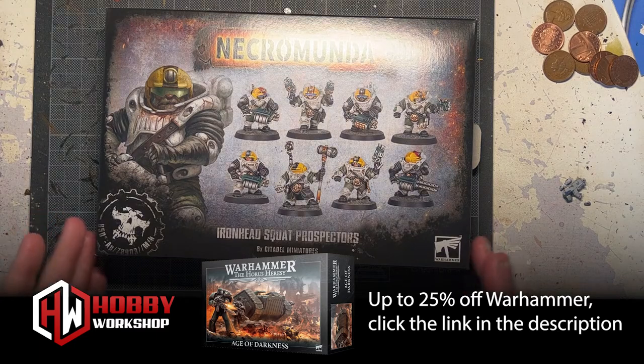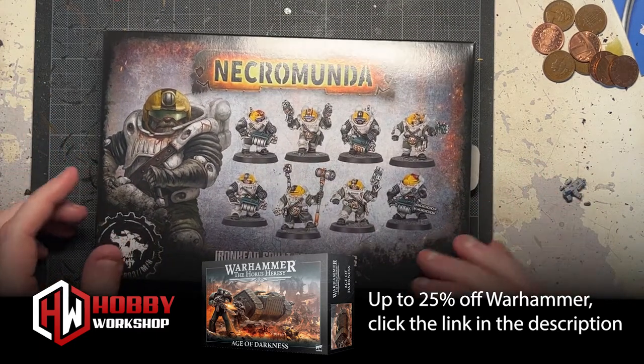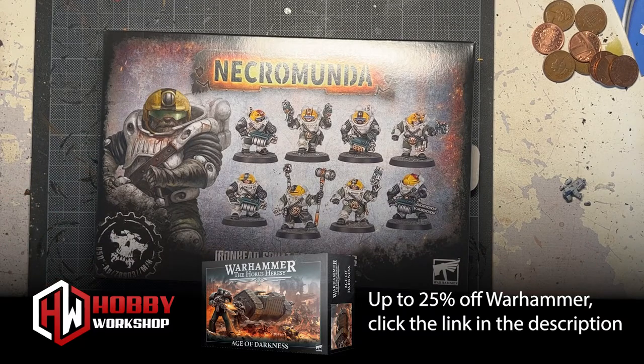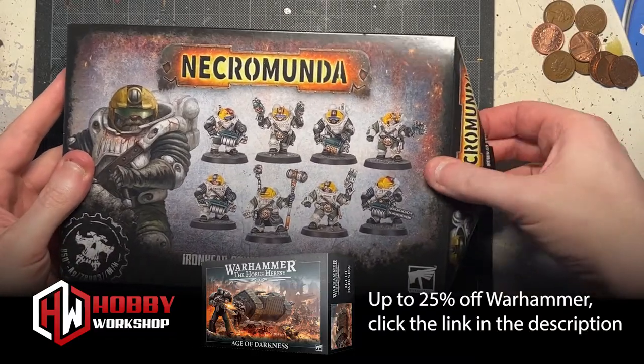I'm also liking the fact that these weapons — they look like Imperial weapons, but they aren't Imperial weapons, if you get my gist. So, what are we getting in the box? Let's open it and find out. I've not actually cracked this one open yet.